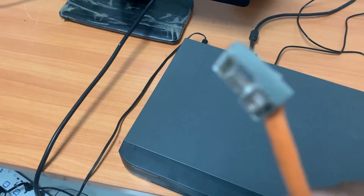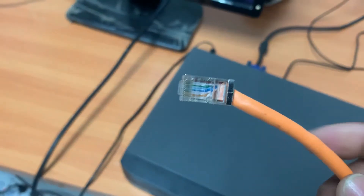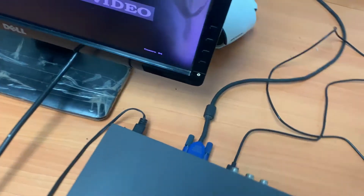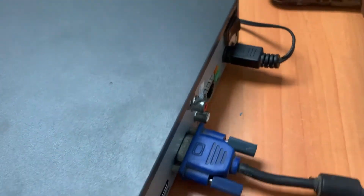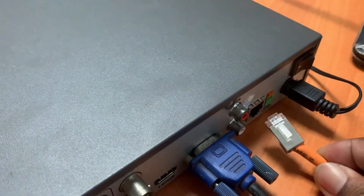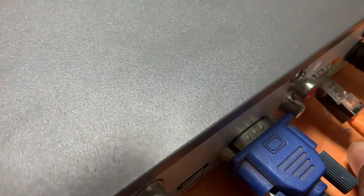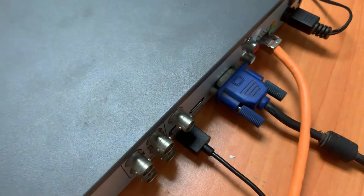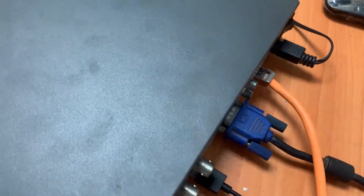For the second step, we go to take the cable from the Wi-Fi modem or from LAN — how the internet connection works. After we plug it into the RJ45 port, the network port, right here — this one. We plug it in.